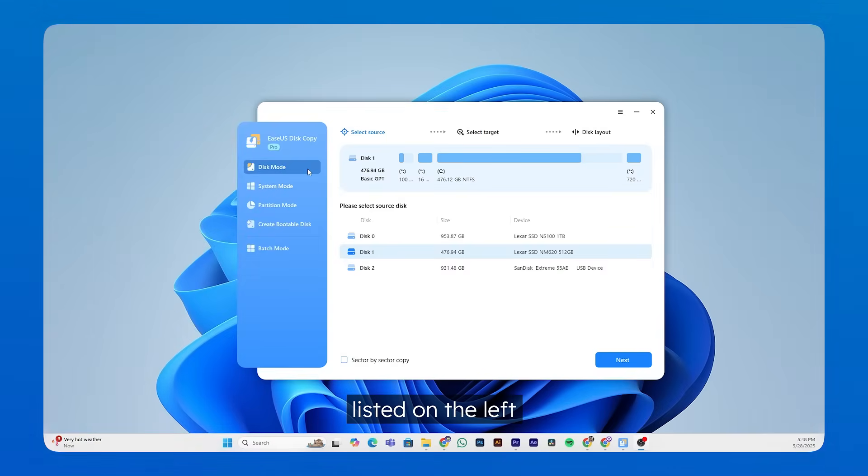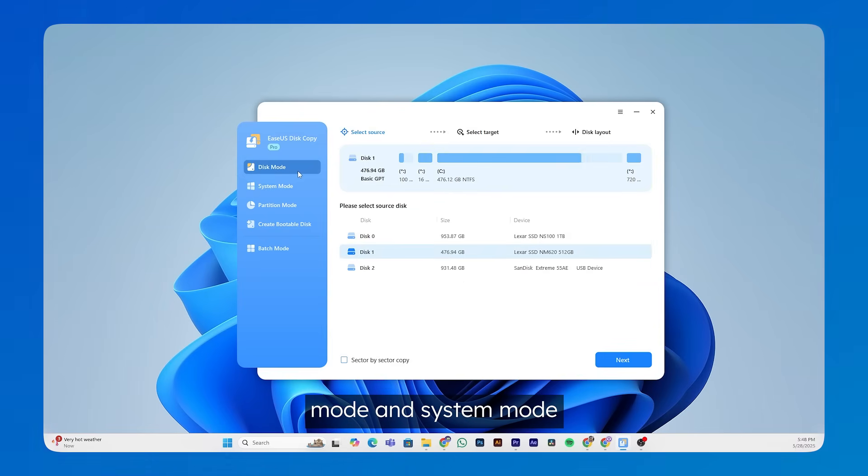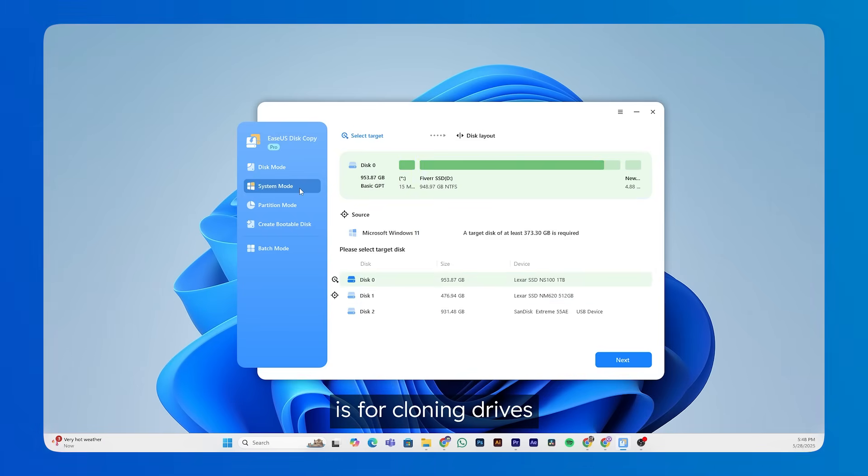Let's open it up. You can see there are three modes listed on the left. I'll quickly help you distinguish between Disk Mode and System Mode since they're pretty similar. They both clone the entire hard drive, but Disk Mode is mainly for cloning data drives, while System Mode is for cloning drives that contain the Windows operating system. Since I want to clone my whole SSD including Windows and all other data, and I want my computer to boot from the new larger SSD after it's done, we choose System Mode here.